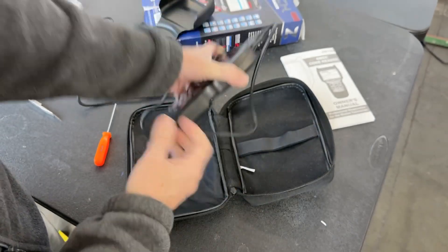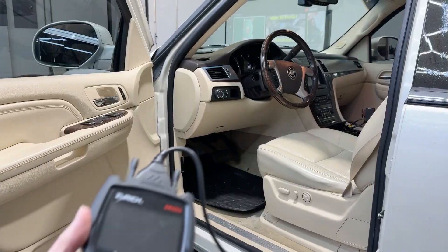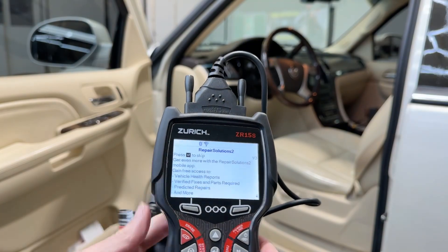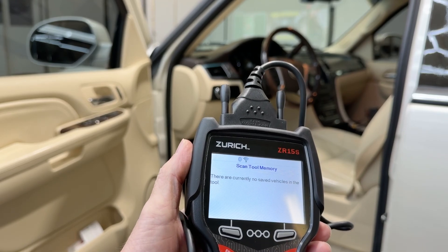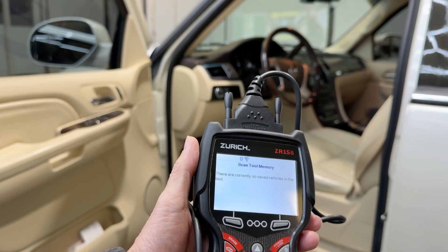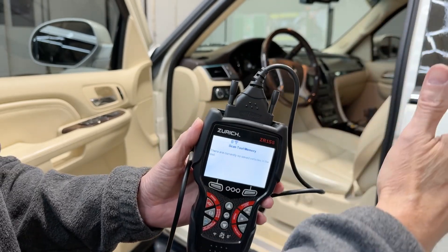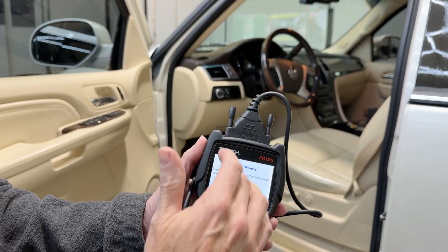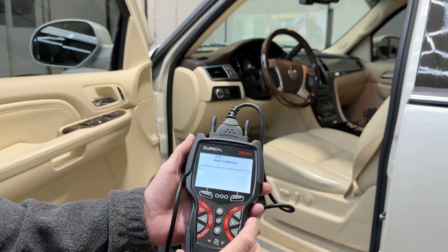We have that nice and tight. We are ready to read codes. Let's power up the unit. As we give it time to cycle through — first we need to skip the solutions prompt. No saved vehicles in the tool itself. As you hook this up to vehicles I'm not sure how many it will store, but if I jump from one to the next and go back to my laptop or home PC, it will save the information it has found from those vehicles — pretty cool. No vehicles are saved at this point.